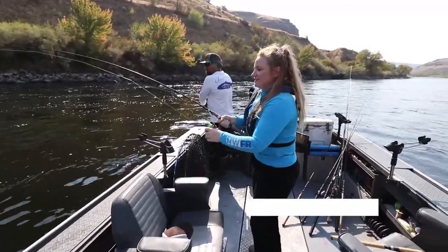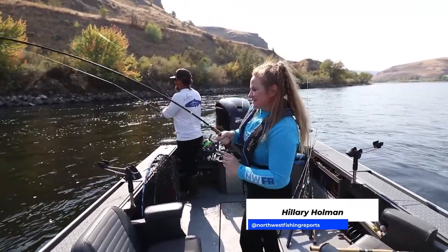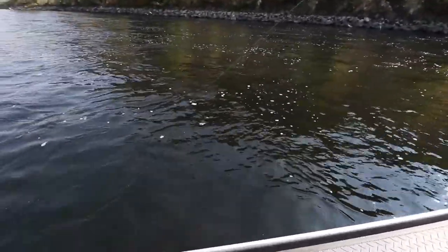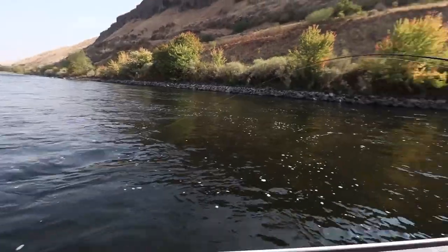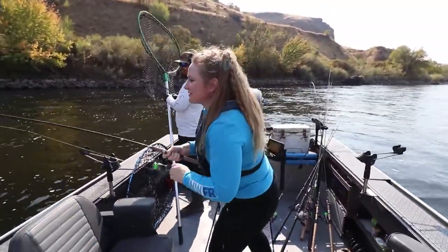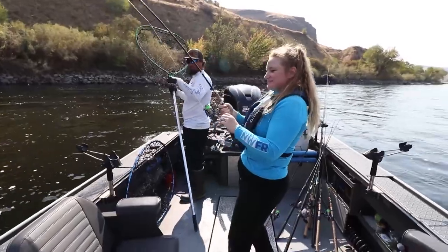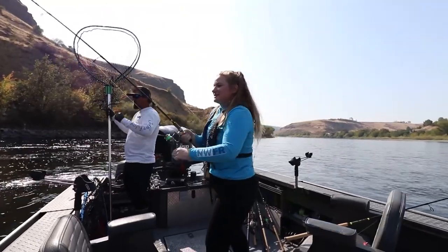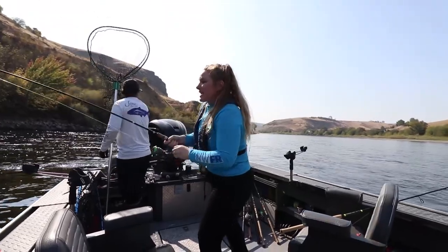These are, like you said, feisty fish. Another keeper - yeah, look at that. I love that take. Almost no weight coming through, you just kind of have to trust that it's down there and then whoa - no mistake. It's like the anticipation, you're just watching it float. Nice - he smacked that one.